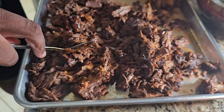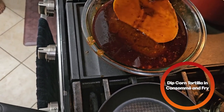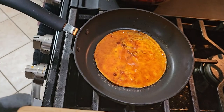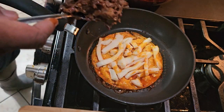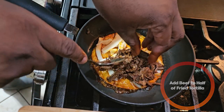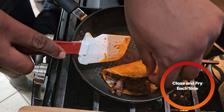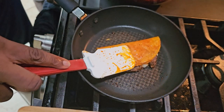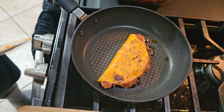Drizzle a little bit of consomme on there — that's what that sauce is that we made earlier — and mix it all around. Next, you're going to take a corn tortilla, dip it in the consomme, and put it on a pan to fry. Then you're going to take some shredded Oaxaca cheese and put that on top. Once it's starting to sizzle, take some of that beef and add it to about half of the taco. Close the taco shell and fry each side — after about a minute, flip it and fry the other side until the cheese is nice and melted.